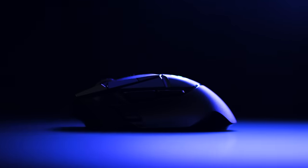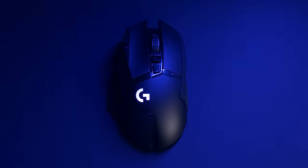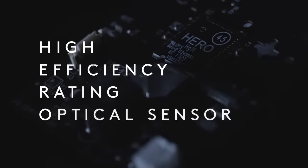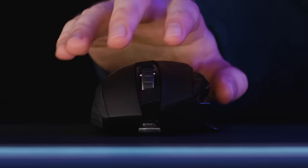For all players, having a mouse that reliably delivers precision and accuracy can make all the difference between victory and defeat. The heart of this is HERO — that's High Efficiency Rating Optical Sensor. Logitech G designed HERO to deliver amazing performance with unprecedented power efficiency.